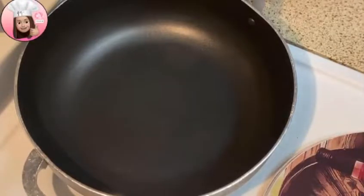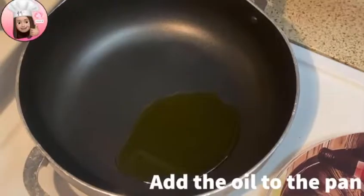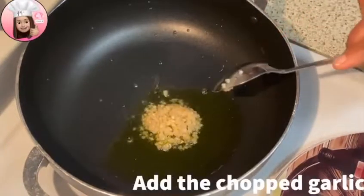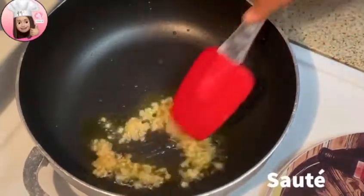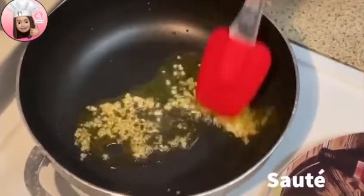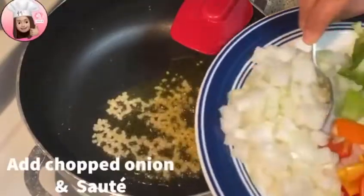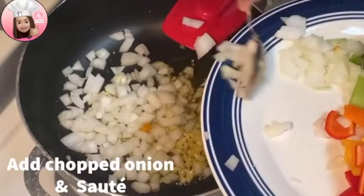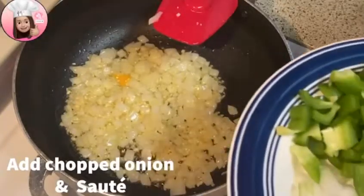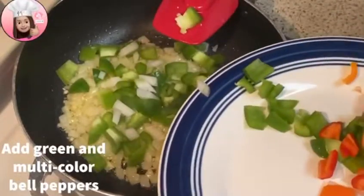I have a non-stick pan on medium heat. Add 2 tablespoons of olive oil and 1 tablespoon of garlic. Then add the onion and sauté. Now add the bell peppers to the onion.